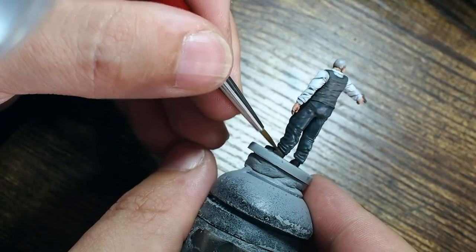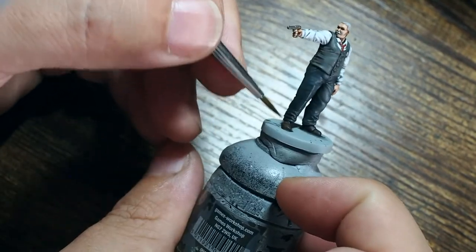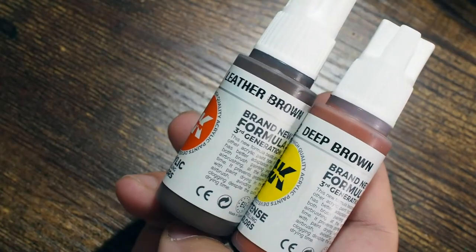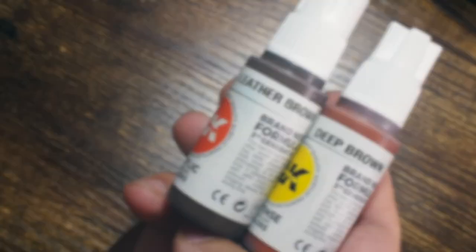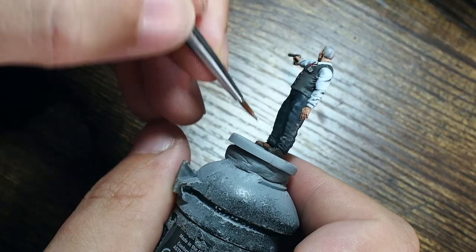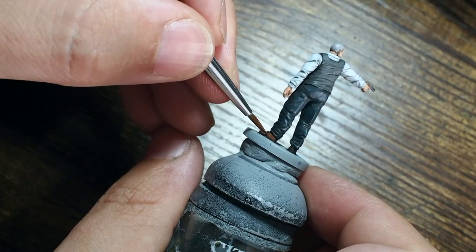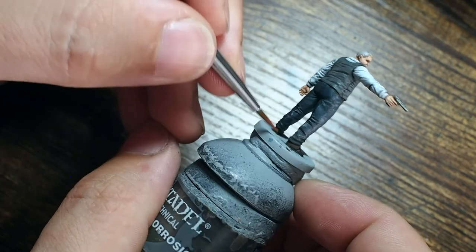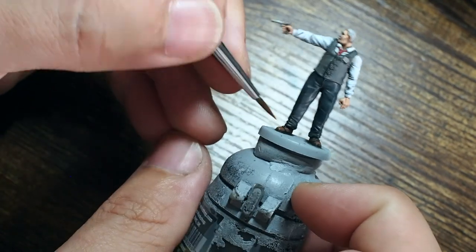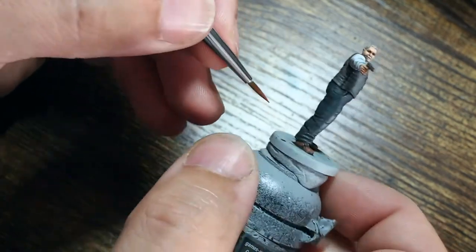We're moving on to the leathers of the shoes. If you've watched me paint leathers before, you'll know I have a certain way of doing this — using a nice leather brown colour as the first vibrant colour boost over the base, using a stippling technique rather than straightforward brush strokes, just dabbing the brush to create a little texture. Then I mix leather brown and deep brown at 50% each, and again using that random stippling pattern with a little water to build thin layers of vibrancy.